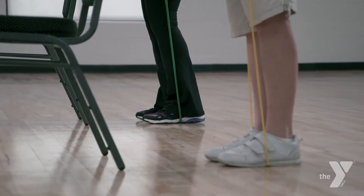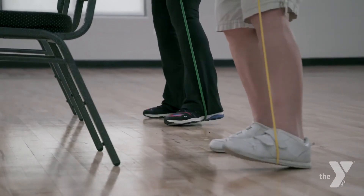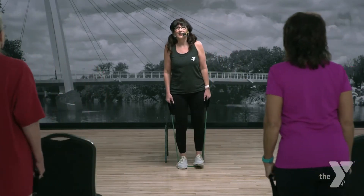Get those shoulders up and back. You ready? Let's step to the left. Here we go — push, push, push, push, and push. Nice soft knee. Really pushing with that outside thigh.